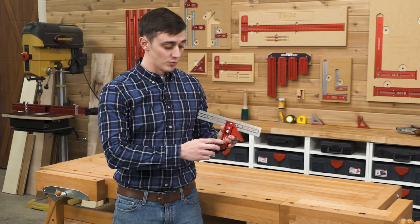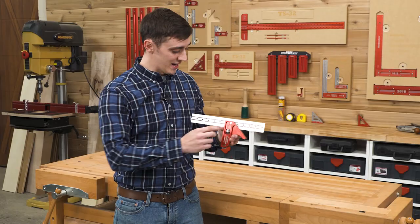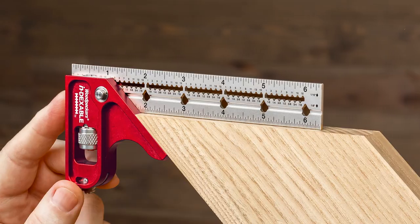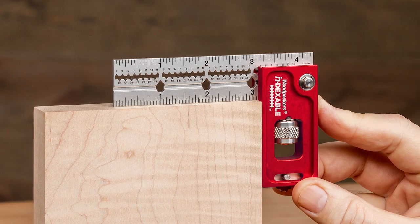Since the release of our indexable square, we have been swamped with requests for a smaller version. We listened to your feedback and decided to pack those same great features into a pocket-friendly pair. Introducing the Woodpecker's Mini Combination Square and the Mini Double Square.